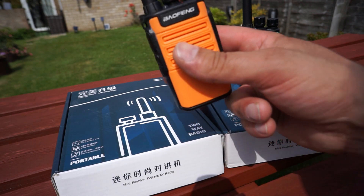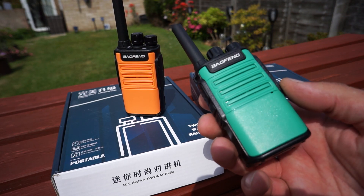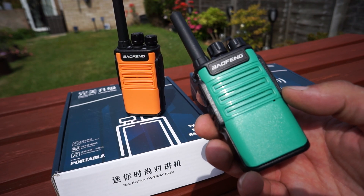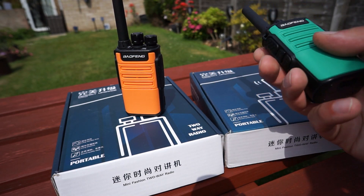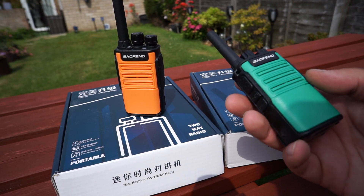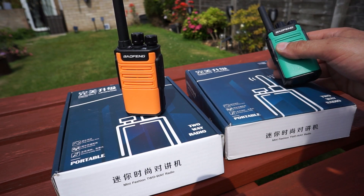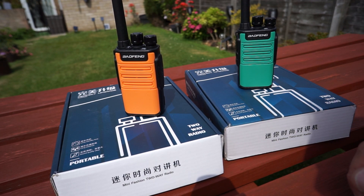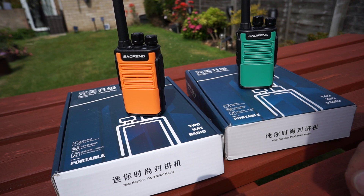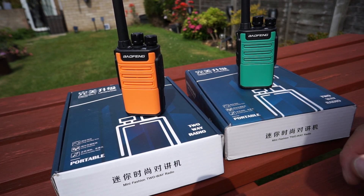I got a couple of different colours — this is the nice orange one; they do them in black as well, and I got the green, just fancied a bit of colour really. So yeah, £12.50 each. If you need a programming cable it's about £7, but they take an ordinary Kenwood jack plug for programming, so you'll probably have one lying around. That's something like $17–$18 in the US as well, so a very very cheap radio.